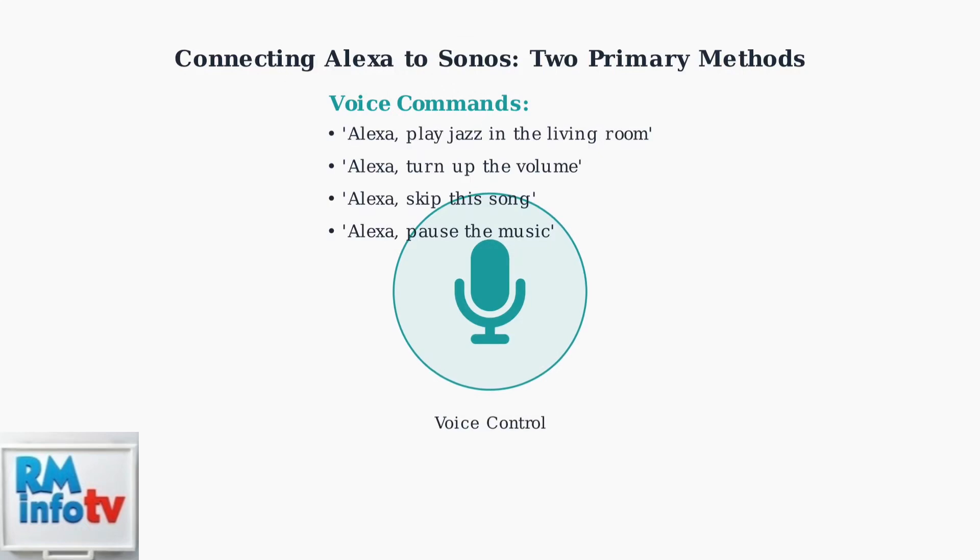Both methods provide excellent voice control capabilities. Choose built-in Alexa speakers for simplicity, or use a separate Echo device for maximum compatibility with your existing Sonos setup.